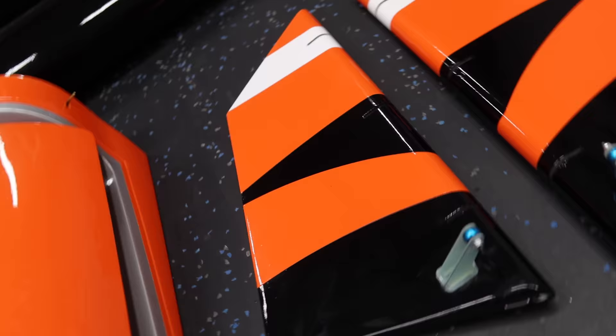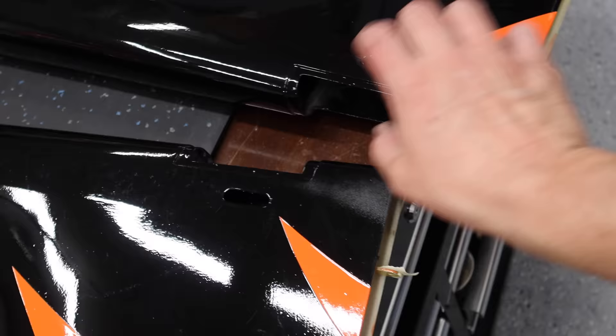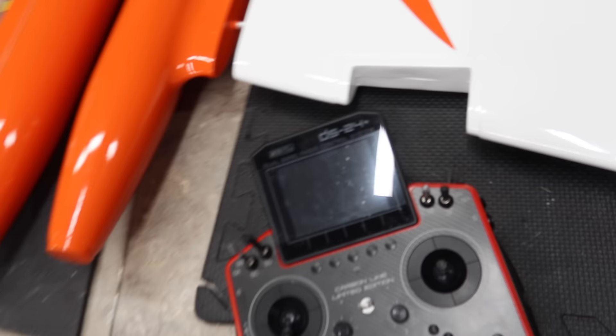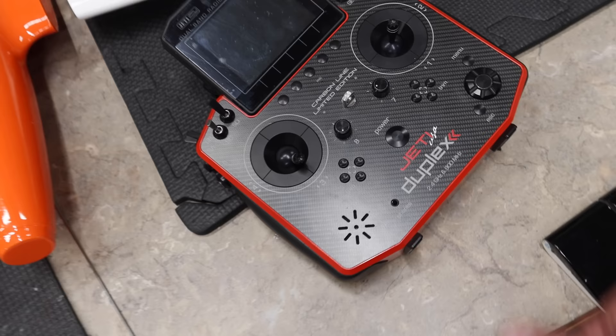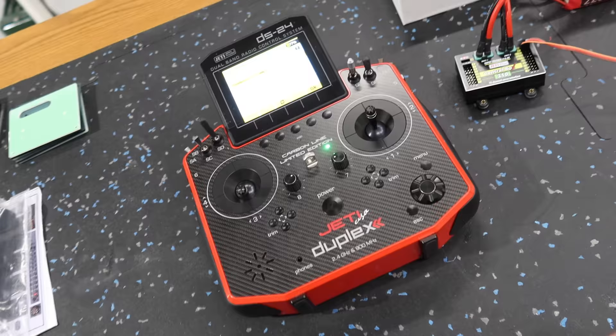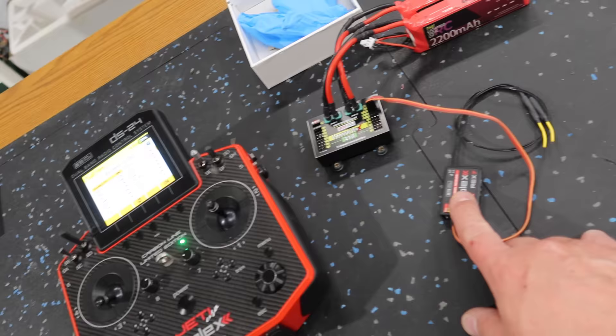We are still waiting for glue to dry, so we're going to move on to stuff that we can do - that's going to be the rudders. Rudder servos mount in the bottom, the horn comes out super easy, but we actually need to set up a model first on the Jetty DS24 radio. We haven't set a model up yet, so all of our Jetty products have been updated. First step is setting up a new model in the radio, then we'll start with the rudder servos. We've got our new model set up, our Central Box 210 is set up, and we are running off a Rec 7 receiver - now we can start plugging in servos and getting things centered.